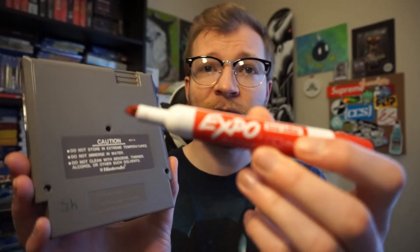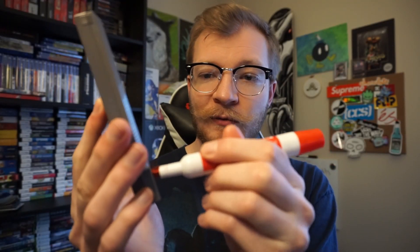When I was younger, my brother and I had a Game Boy and we got Sharpie on it, and later I wanted to remove it. The easiest thing you could actually do is just take a simple dry erase marker — this is an Expo marker — and you just put the Expo marker on top. The Sharpie is completely gone, and then you just wipe it away.